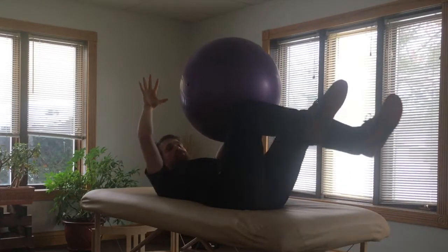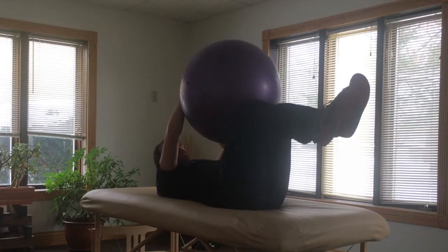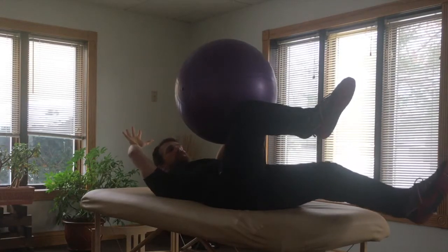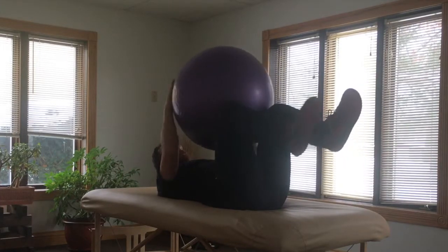Now because I'm having to hold the ball between the opposite hand and leg, that's making me engage my abdominals even more. So this would be a good way that we can progress the dying bug exercise to get more activation throughout our trunk, to stabilize our spine, and help us progress to more advanced activities.